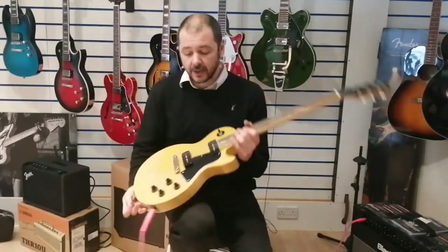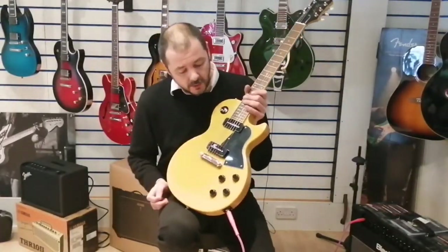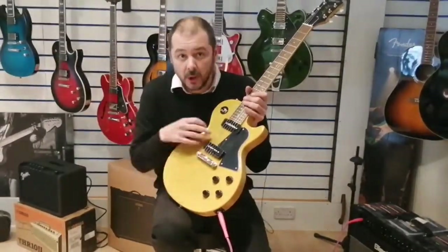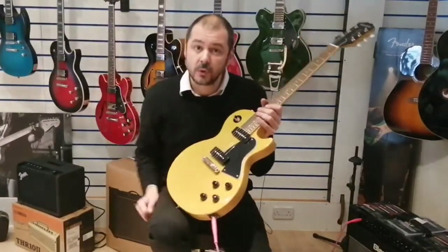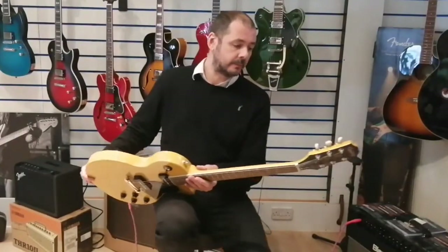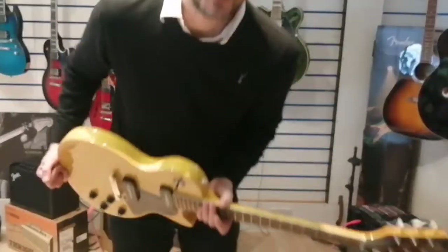The classic Les Paul shape with the pickguard — unlike a standard Les Paul with humbuckers, where the scratch plate is screwed into the body. You've also got the vintage tuners as well. Really nice, aren't they?